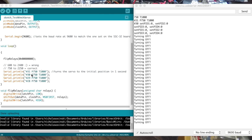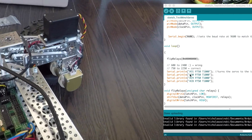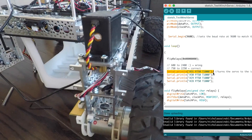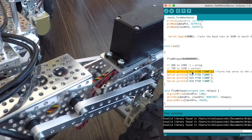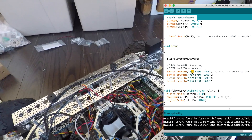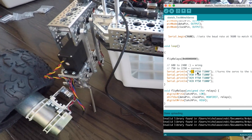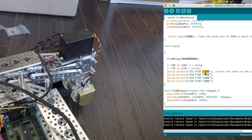Rover's sleeping right now. I just wanted to show you some specifics around how to actually program a servo to turn, because it's so simple. Basically, we've got one line of code per servo. Rover's got four, one at each corner. There are only three parts to each command: first is to identify which servo — we've got ports 28 through 31. The P value is the position value, and the T value is the time value.